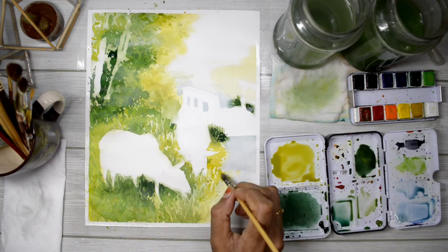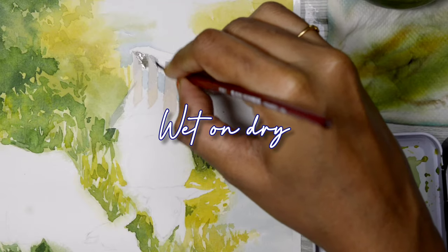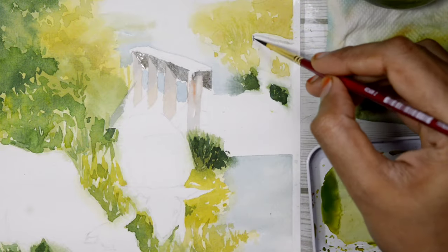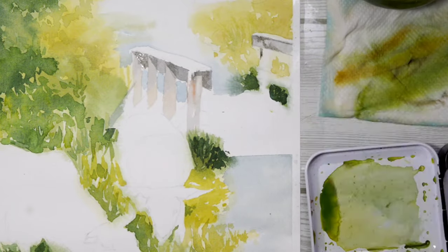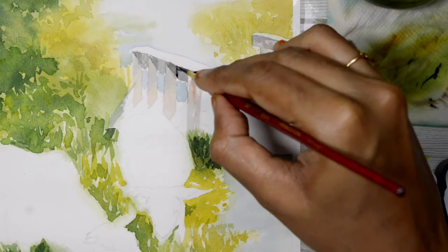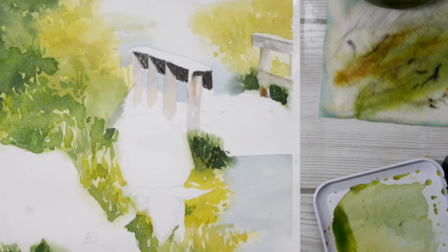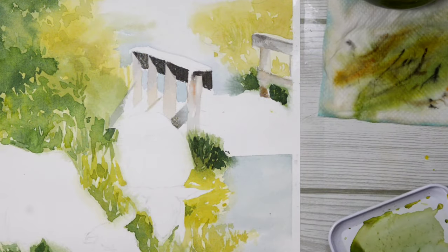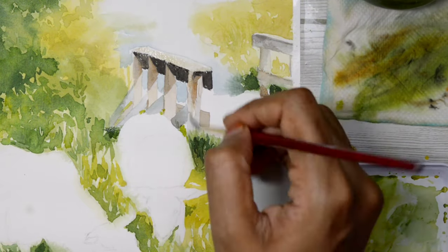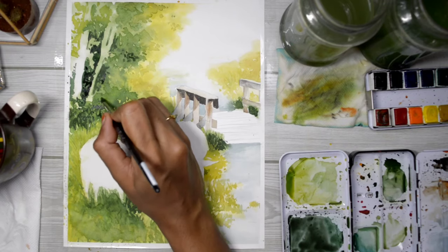I'm using only the basic watercolor techniques: wet on wet and wet on dry. Wherever I want a smooth transition between colors, I use wet on wet — that is wet paint over wet paper. When I want certain details to stand out, I use wet on dry — wet paint over dry paper. For this bridge, I used both wet on wet and wet on dry.